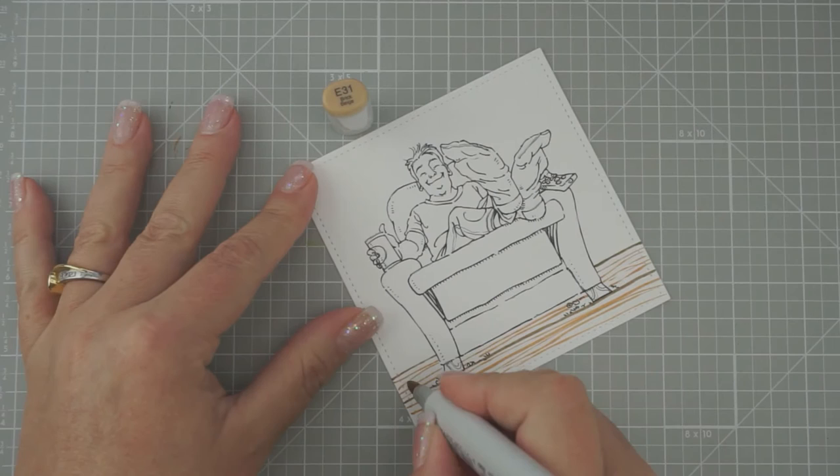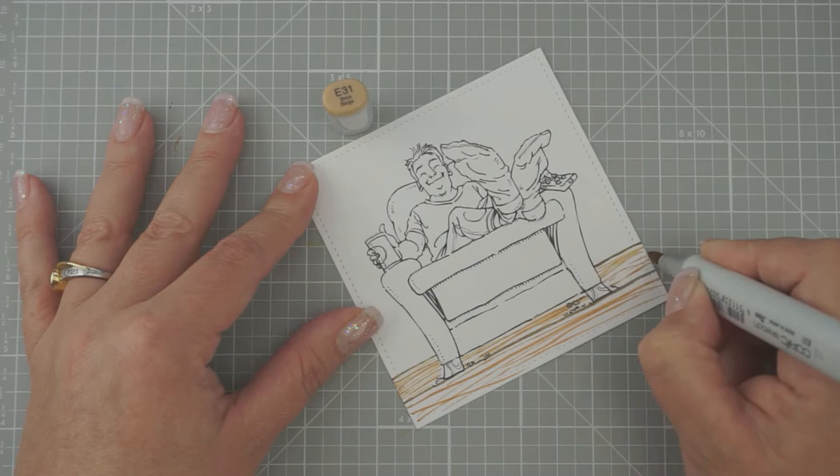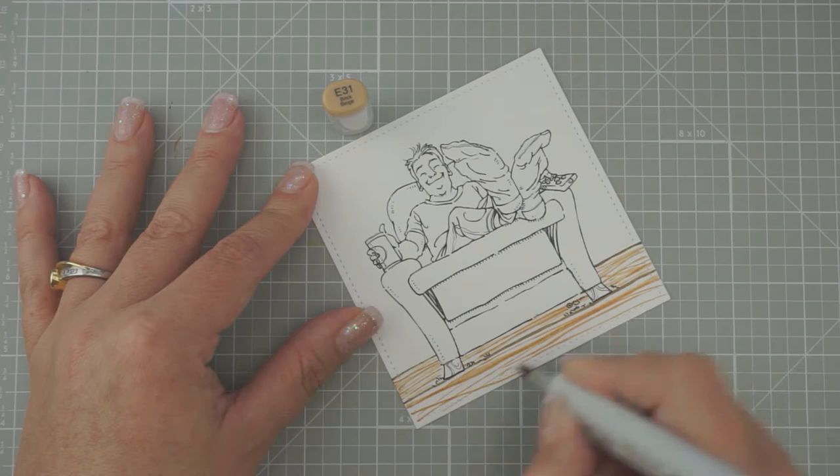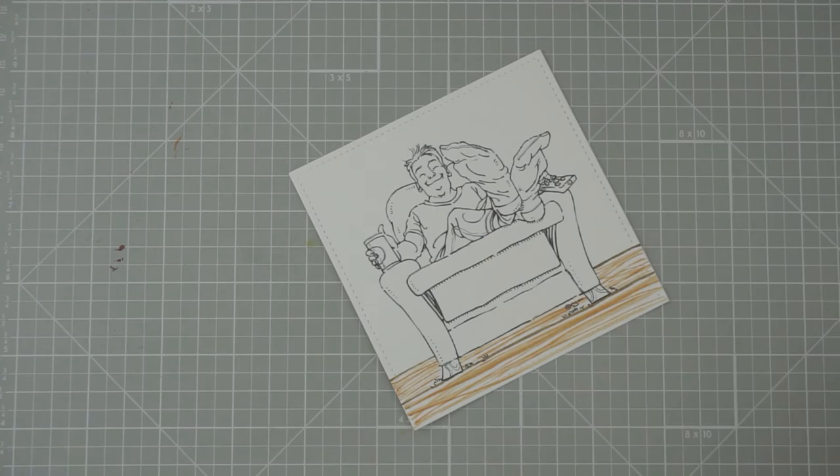Then we're going to go with E31 — same thing, just want to add a few more lines. How's the weather up there in Washington, Trish? We have rain today. Imagine that — rain! I'm ready for summer.